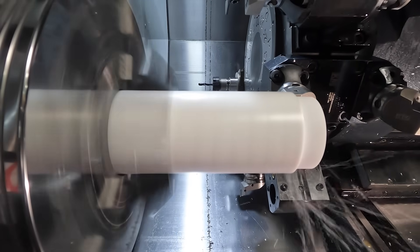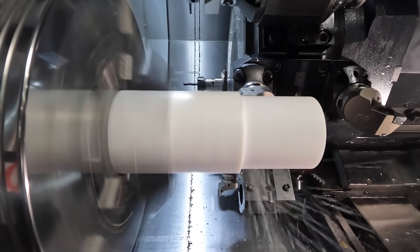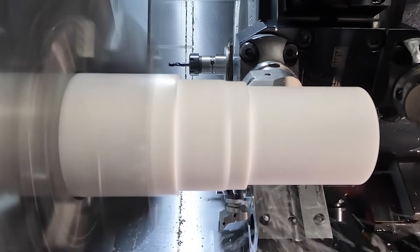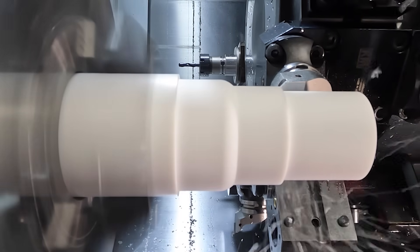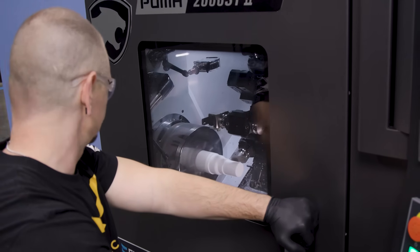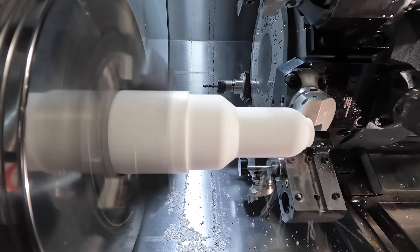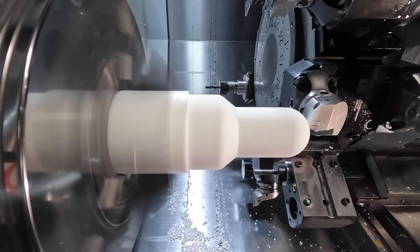If you've run a live tool lathe before, chances are you've used a two-axis toolpath and a three-axis toolpath with the rotary C, but maybe you haven't seen all four axes in motion at one time. So today we're going to take our Mastercam multi-axis toolpath and the Puma 2600 and make some chips. We're hoping to show you something you maybe haven't seen before — full simultaneous four-axis milling on this very same lathe.